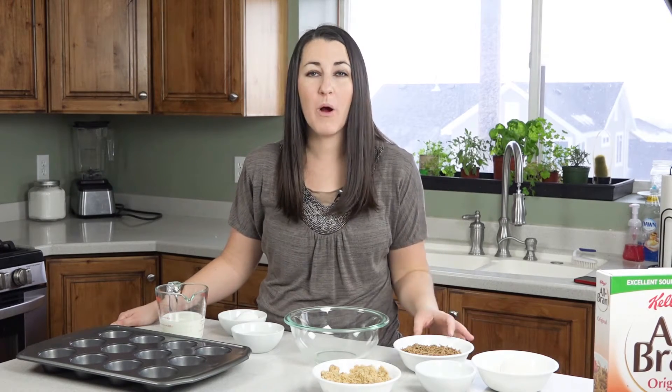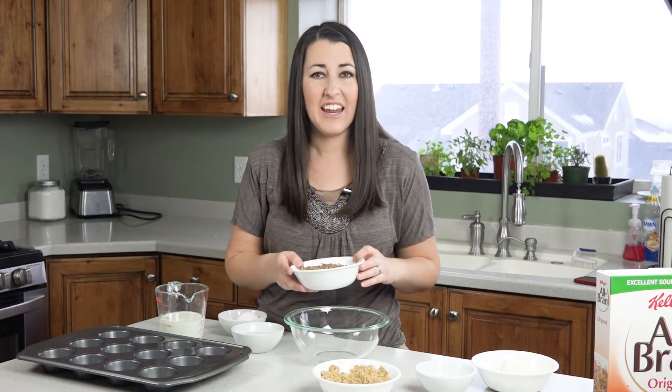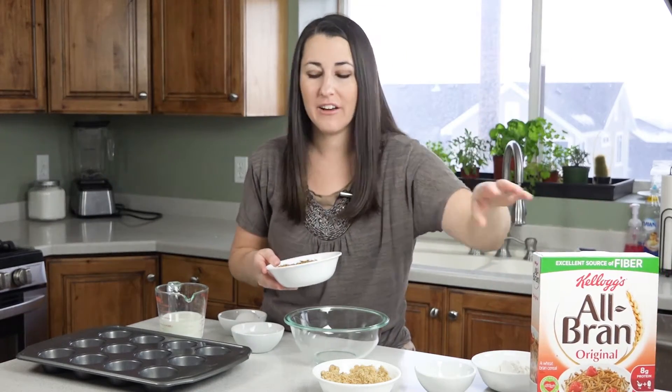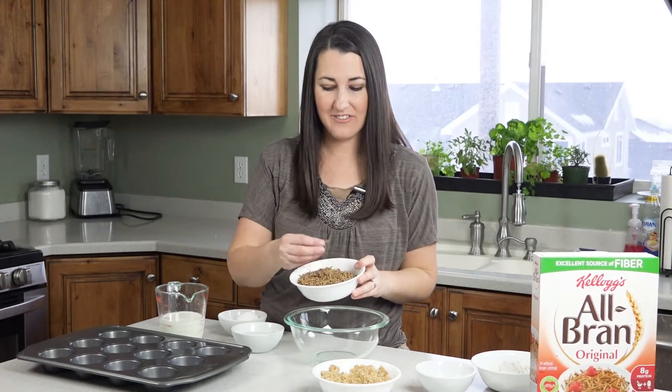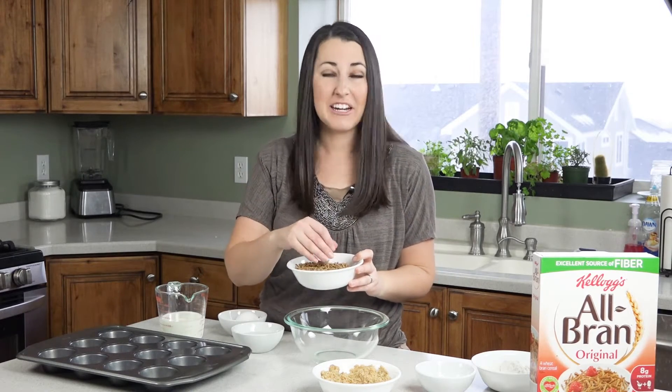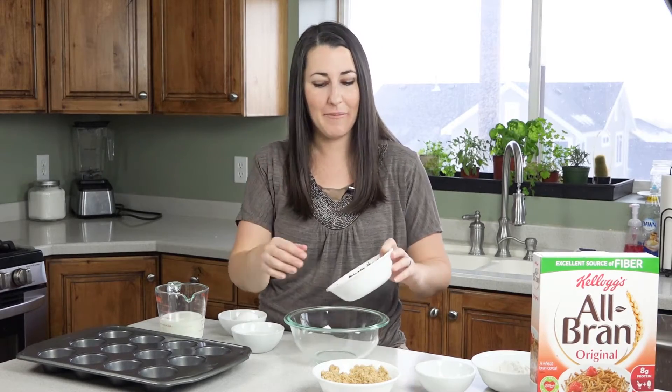You're gonna start with one and a half cups of all-bran cereal. You find this in a box like this in the cereal aisle — it looks kind of unappetizing, but we're gonna turn this into something that is appetizing, so don't worry about that.